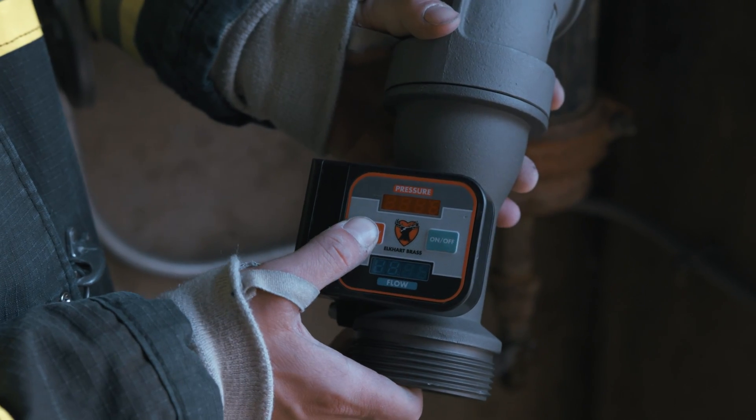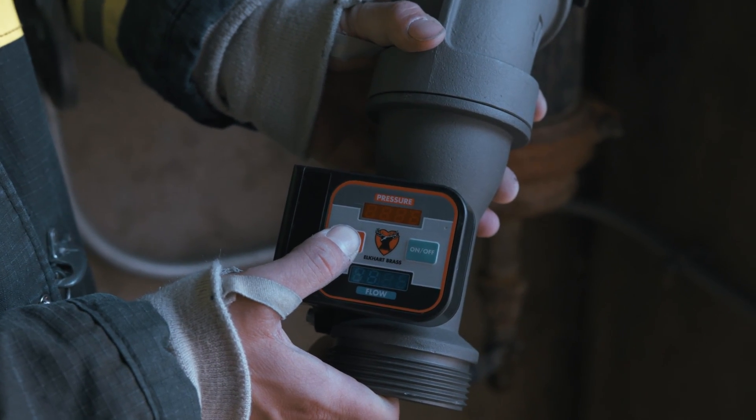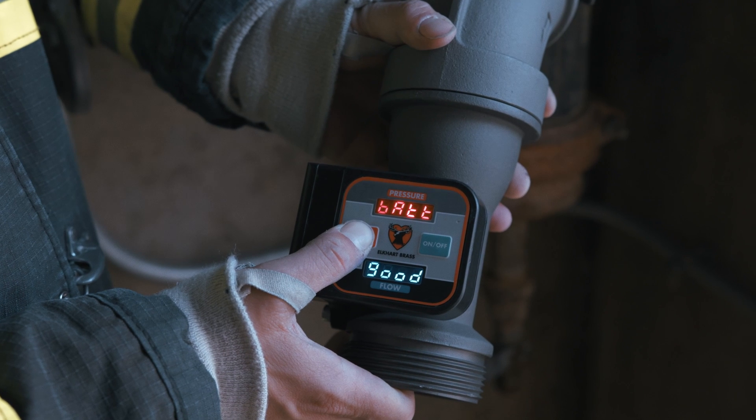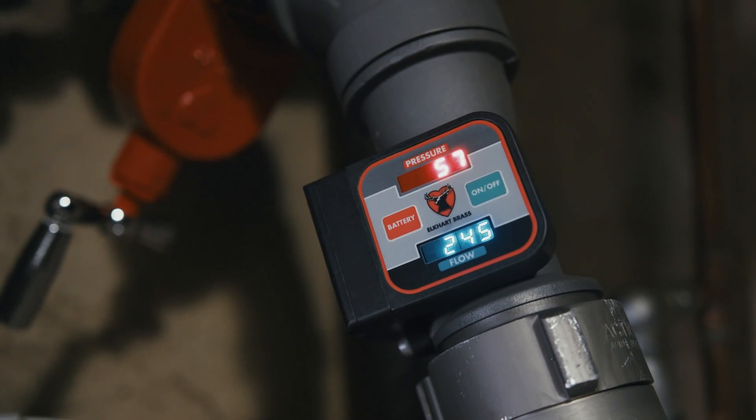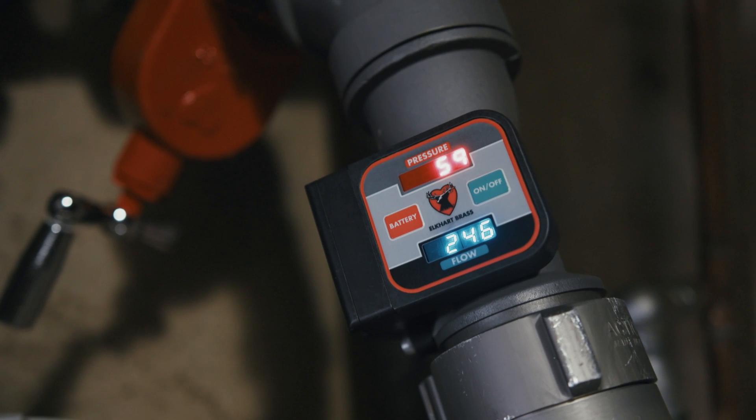When the unit is off, you can push the battery button and it will give you an indication whether the battery is good or needs to be recharged. The Model 555A provides a tremendous resource to firefighting crews in high rise firefighting environments.